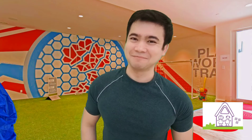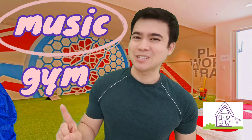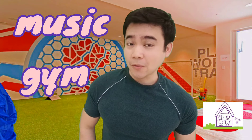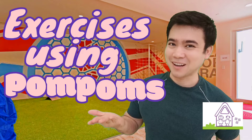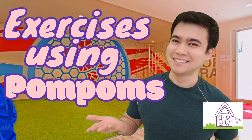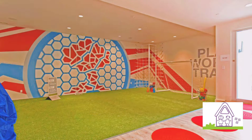Hi, it's Mr. Nelson, your music and gym teacher. In this video, we're going to do exercises using pom-poms. Let's begin.